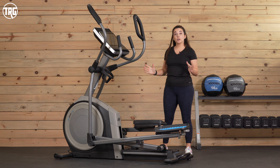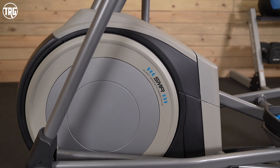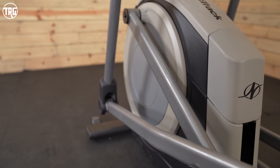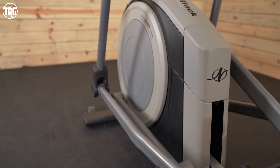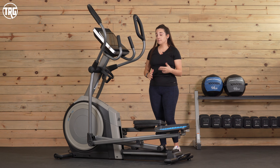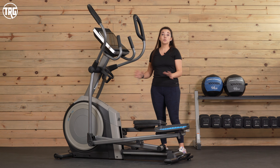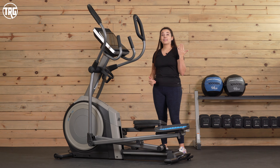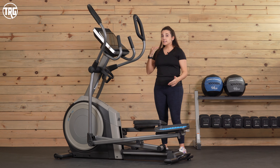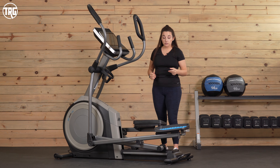This is a front drive elliptical. It has a 32-pound flywheel that's mounted right underneath the console. It is centrally weighted to help eliminate any movement in the console when you're using it, so that touch screen stays really steady when you're watching iFit. The 32-pound flywheel helps contribute to the overall stability of the machine and makes that stride feel really smooth and consistent. You won't feel any inconsistencies when you are using the pedals.